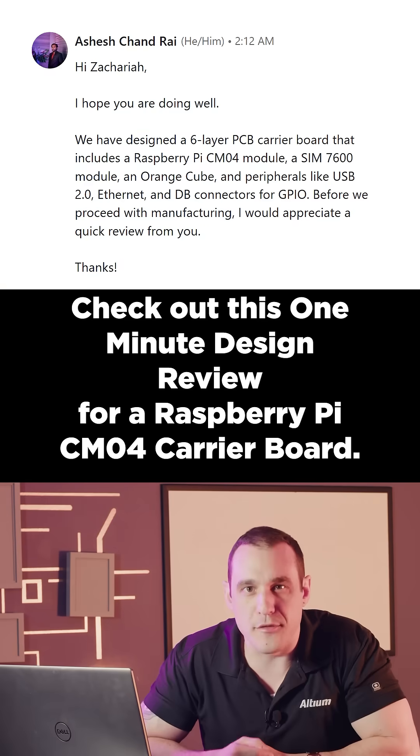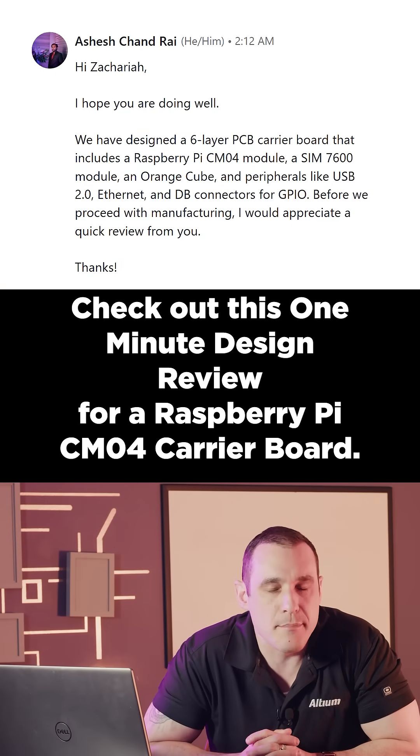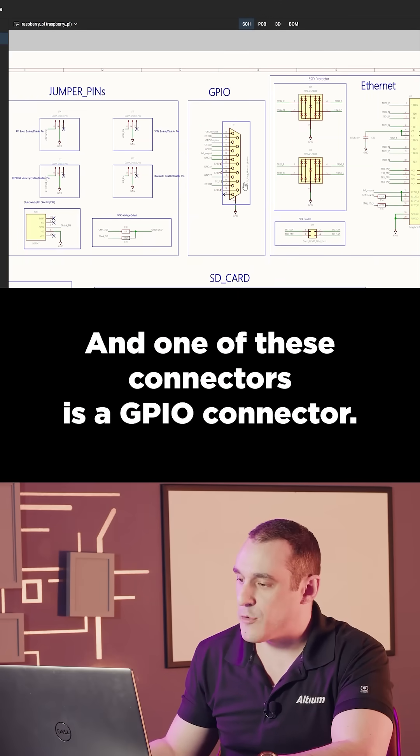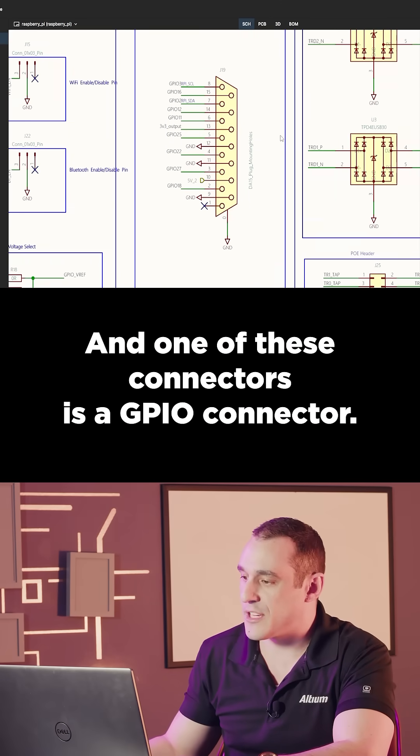Check out this one-minute design review for a Raspberry Pi CM04 carrier board. It has a lot of connectors on here, and one of these connectors is a GPIO connector.